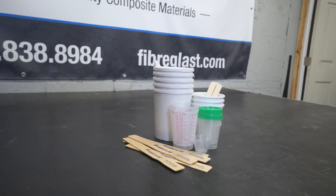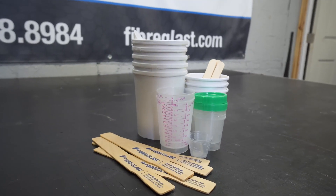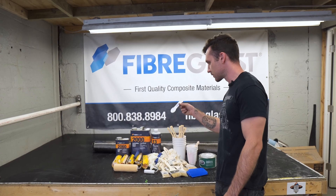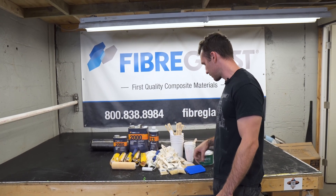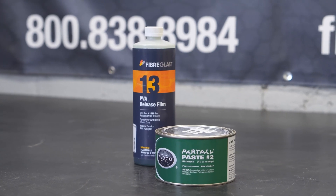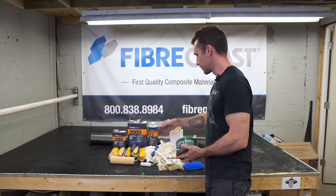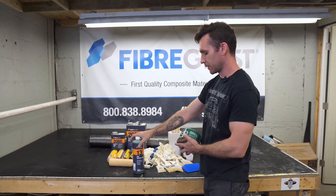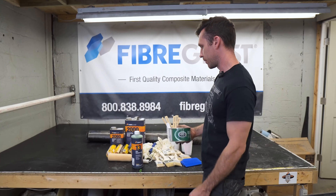It also comes with their gallon mixing kit, which includes all these cups, mixing sticks, and different measuring things. And then everything you need to release your mold — aka your hood, whatever part you use — so we're looking at PVA release film and the Part-All paste.